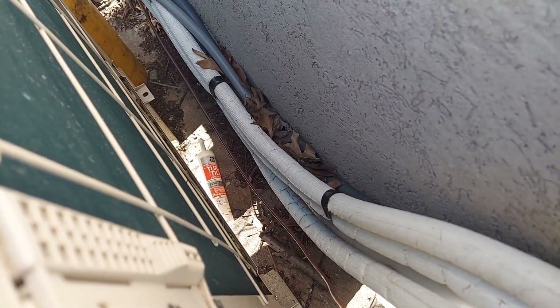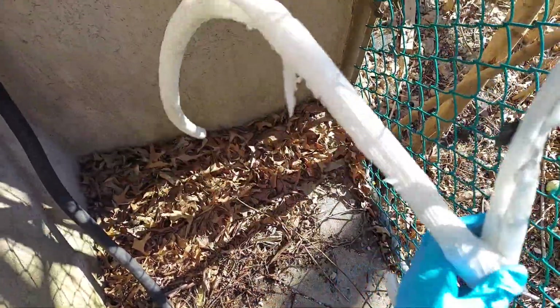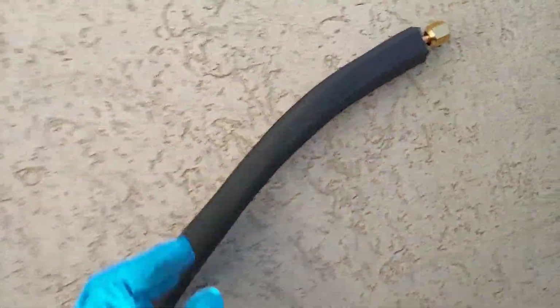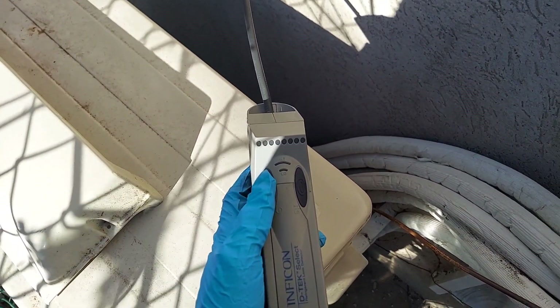I have the insulation stripped away. You can see this is what is leaking, guys — this pipe right here is leaking. Here's the insulation that was stripped away. I intend to replace it with this pipe, this piece right here, already flared and ready to go. I'm going to turn this on and show you where it's leaking from.